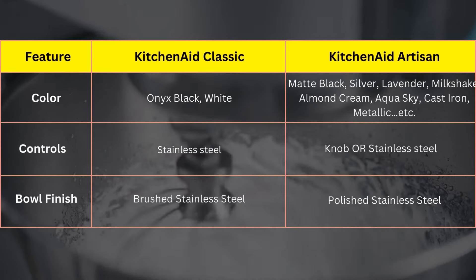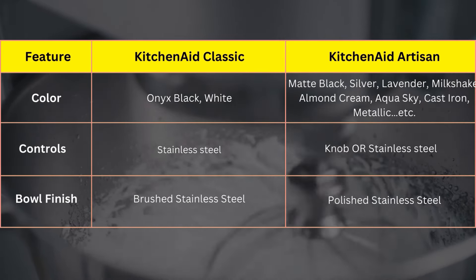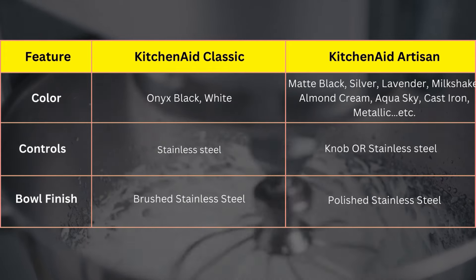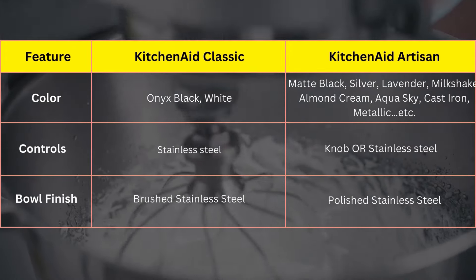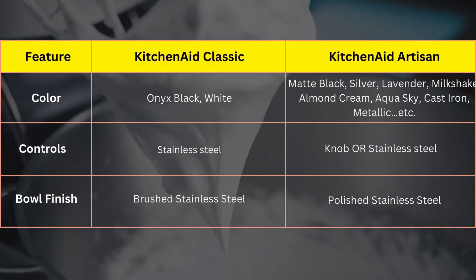From the comparison table, it's clear that the Artisan mixers have a superior bowl finish and are available in more colors than the Classic mixers. On the other hand, the Classic mixers are consistent with a stainless steel type control, whereas the Artisan counterparts have knob or stainless steel controls depending on the series.